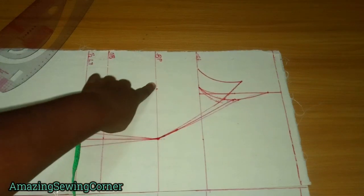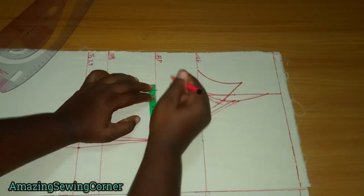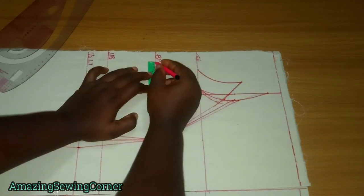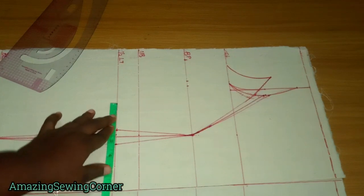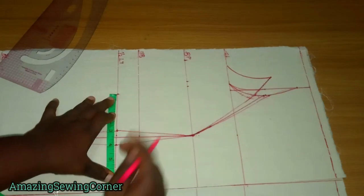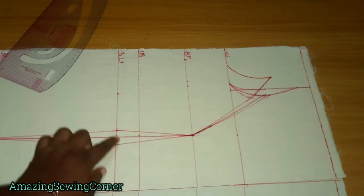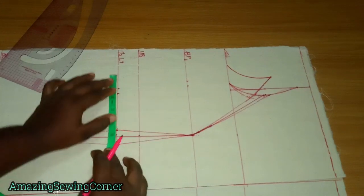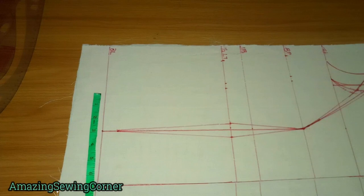This side does not have seam allowance, so I'm going to add half inch to my measurements, then the seam allowance of two inches. Waist measurement here is 28, divided by 4 — that's 7. I took out one inch here plus half inch for this side; this side already has its own seam allowance, so just half inch, then plus two inches seam allowance.